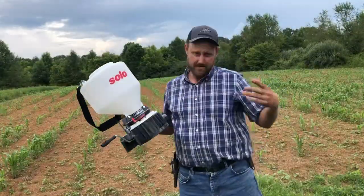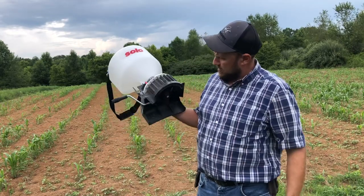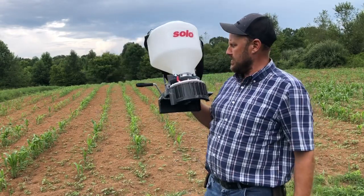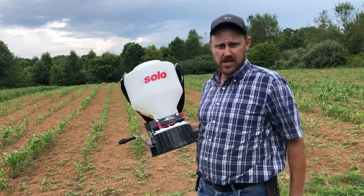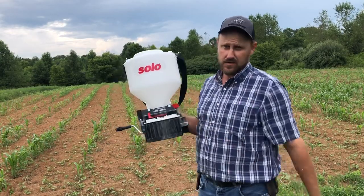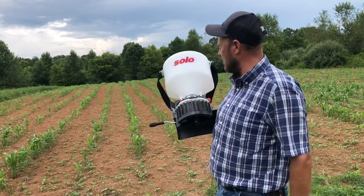Alright folks, that is my review of the Solo Seed Spreader. Some people call them cyclone seeders, broadcasting spreaders — whatever you want to call it. I'm impressed with it. It is smooth as silk — that's the only way I can describe the way this works, just absolutely smooth as silk compared to the ones I've been using. Daylight and dark, unbelievable the difference.